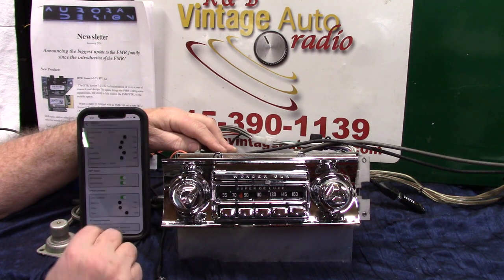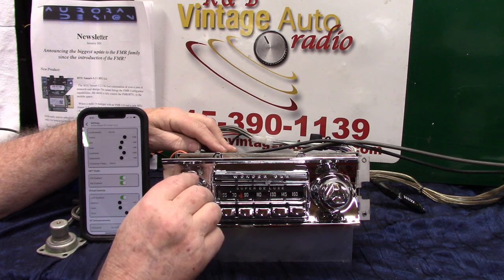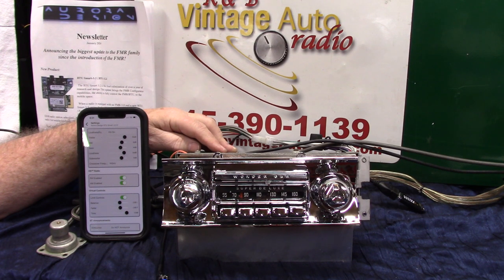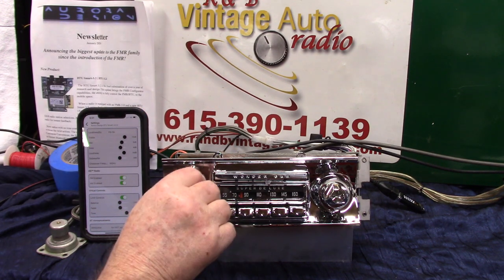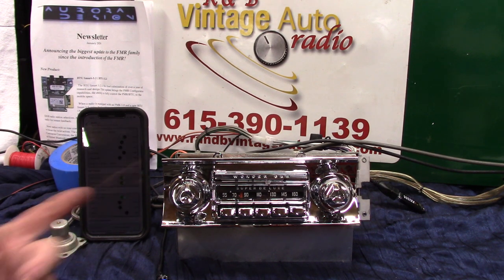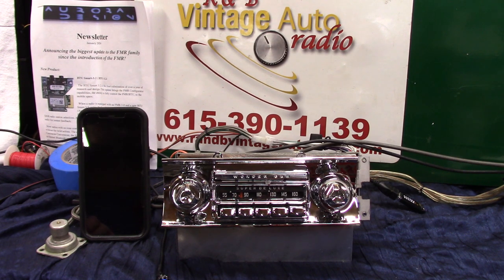Every time it disconnects you're going to reconnect, and it will reconnect pretty quickly. I just wanted to show you the new feature that Aurora has put out — this is going to be a game changer for a lot of radios, especially for people who like to do everything on their phone. This is Richard from R&B Vintage Radio. I appreciate you letting me show it to you. I'm going to use this in the next show because the customer's car won't be ready for several months, so I get to show and demonstrate it to people live, which is going to be pretty cool. Thank you very much.